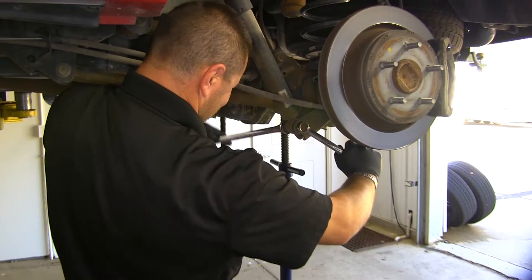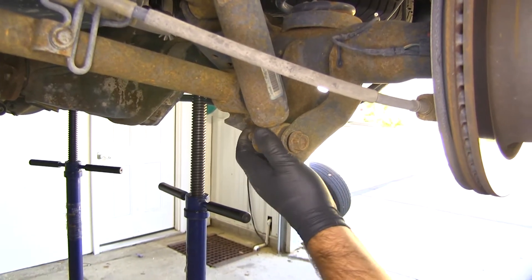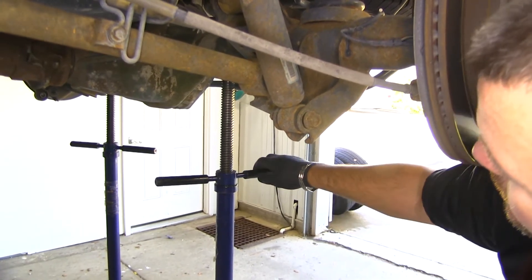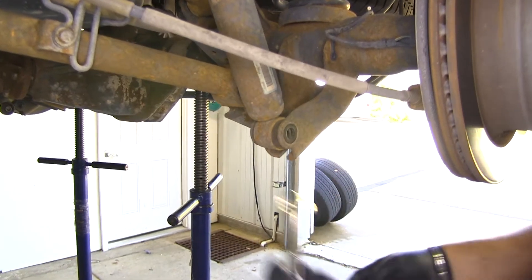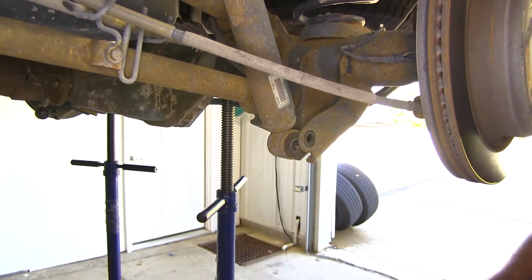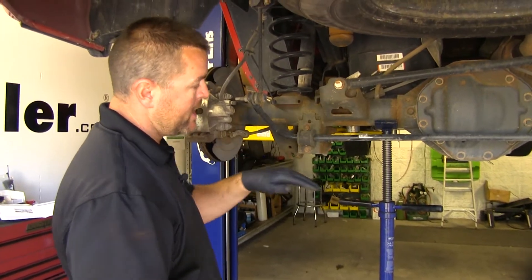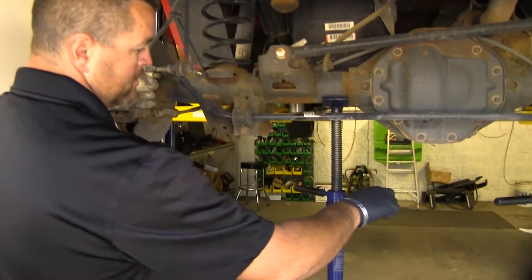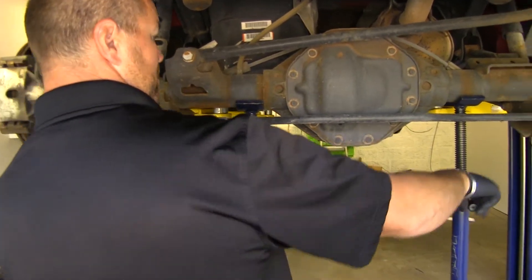We're going to be using two 13/16ths wrenches. Now if your bolt is a little bit hard to get out, just raise the axle enough to take the pressure off and that bolt will slide right out. Repeat that same thing on the other side. Next thing we want to do is slowly lower our axle to loosen our spring so we can get it out, and we're going to do this evenly on both sides.